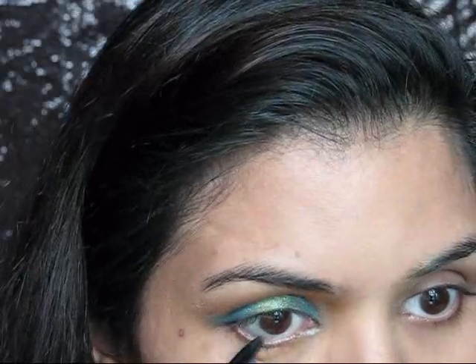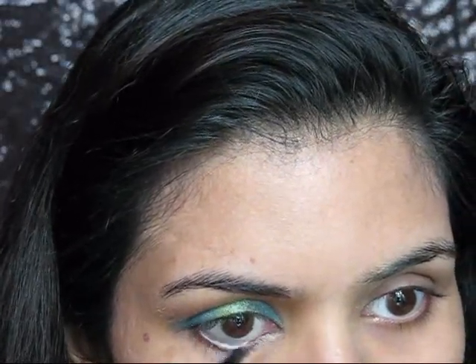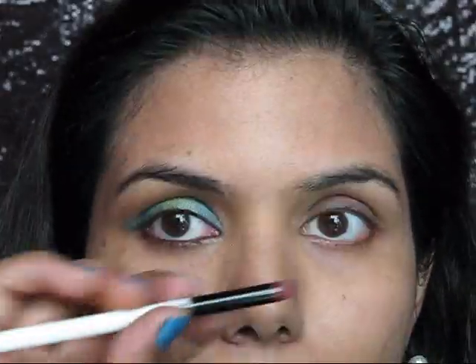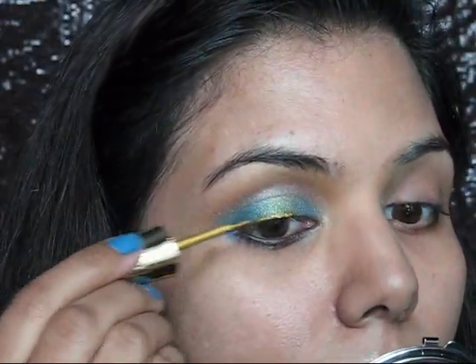Now taking my iconic kajal in shade brown, I'm going to apply it on my lower and upper waterline. Then taking that same teal blue color on a smudging brush, I'm going to smudge out my lower lash line. Now for eyeliner I'm using this golden eyeliner from Blue Heaven.